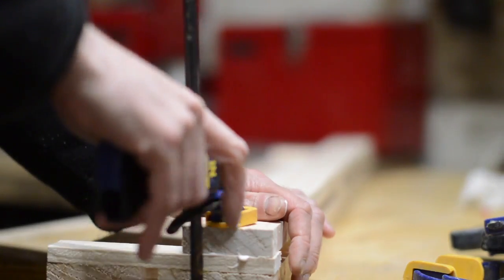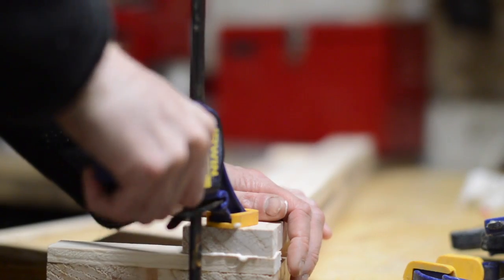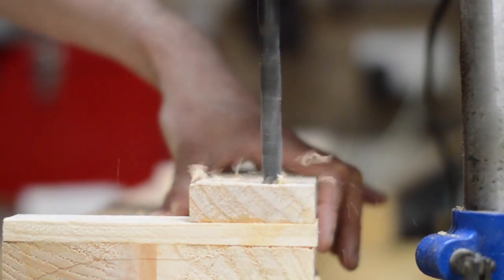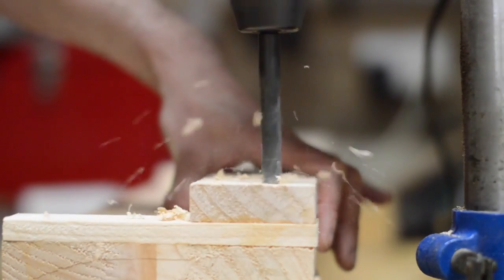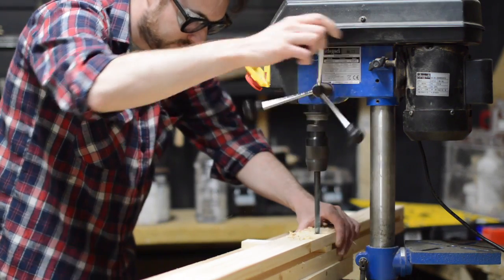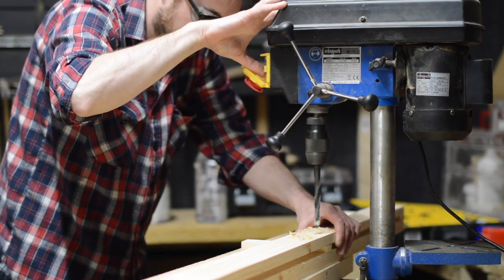I clamped this up and just left it to dry. I'm sure this joint would be more than strong enough to hold a few chisels in place, but I thought I'd put a couple of dowels into each spacer. This would add some strength, but I also really like the look of the little circles of contrasting wood sticking out.